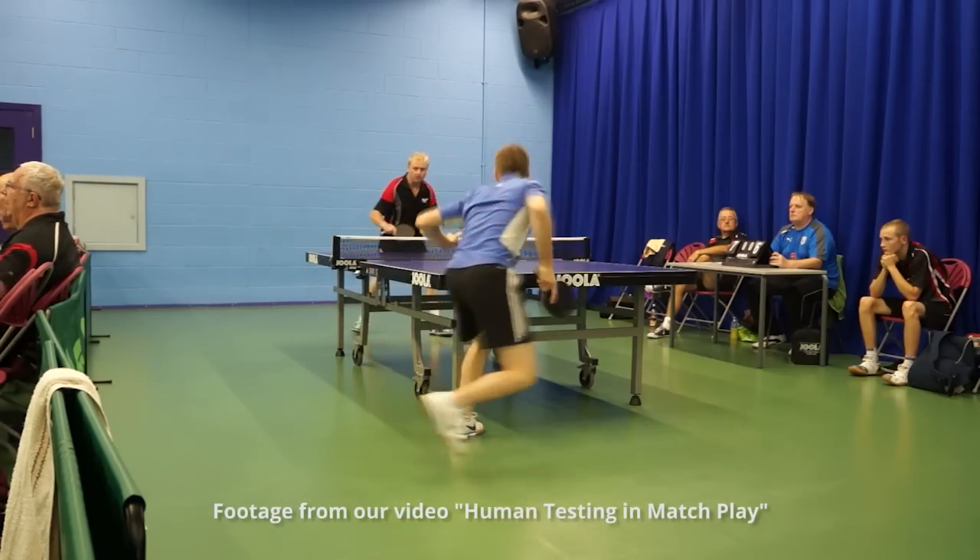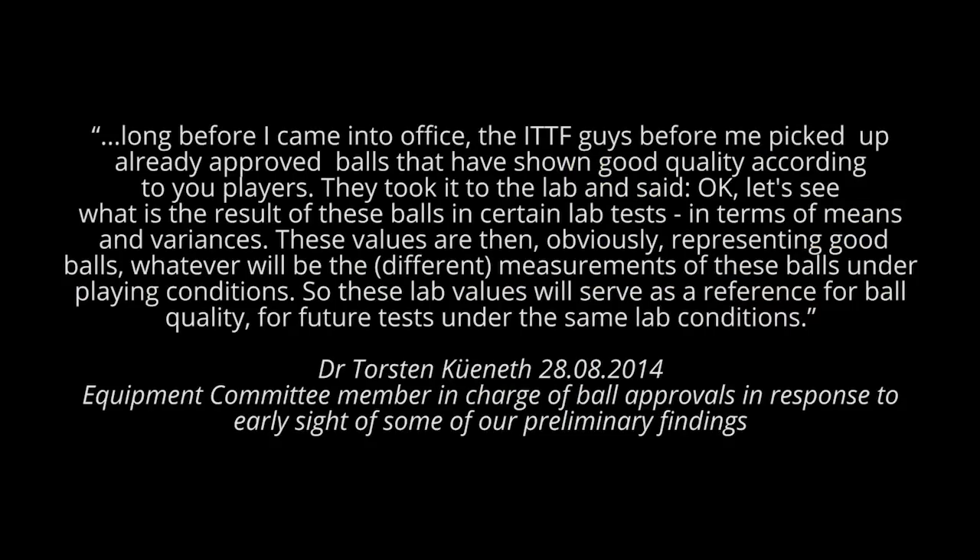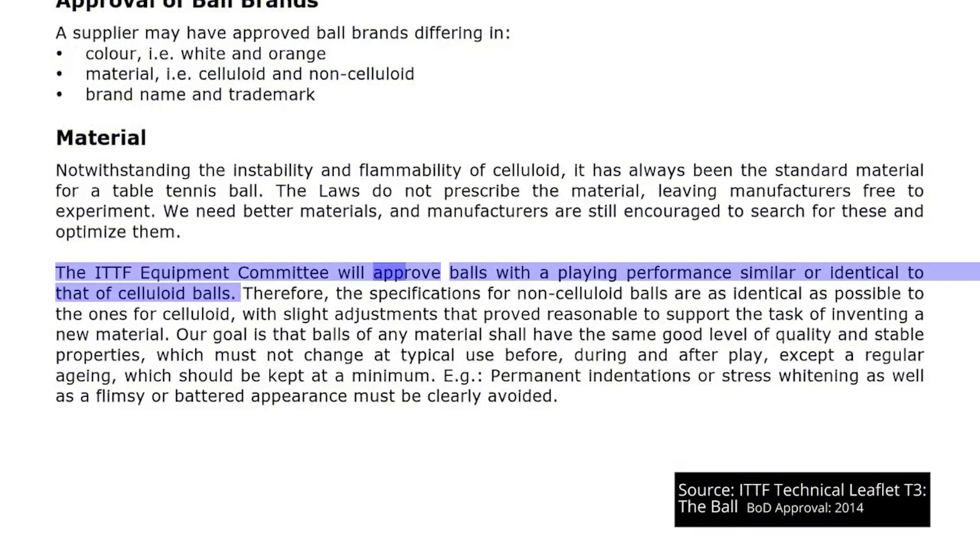As this is the last video on our T3 testing series — though we still have the human ones to come — I'm going to share something that Dr. Torsten Kuhnert told me. Long before I came into office, the ITTF guys before me picked up already-approved balls that had shown good quality according to players. They took them to the lab and said, let's see what the results of these balls are in certain lab tests in terms of means and variances. These values obviously represent good balls — whatever the different measurements under playing conditions, these lab values serve as a reference for ball quality for future tests. So it's players identifying which balls played well that came first, not the specifications. And it's players' experiences which are crucial in determining playing performance similar or identical to that of celluloid balls.